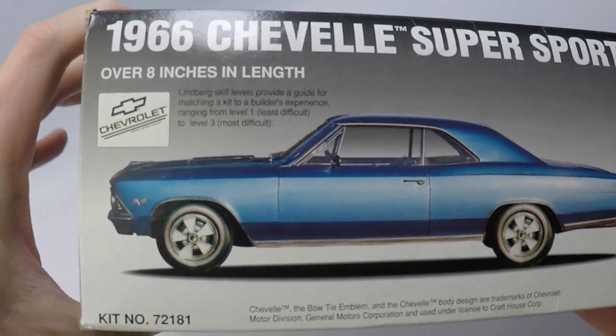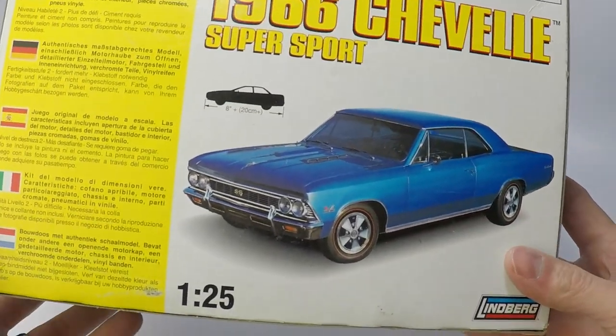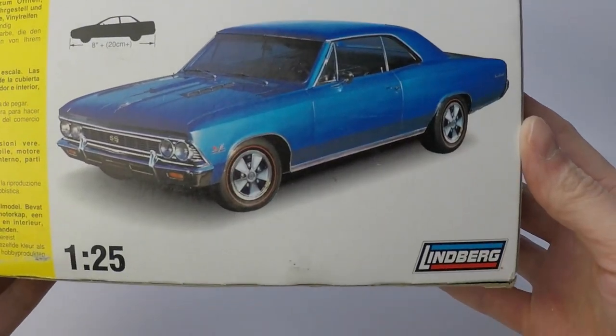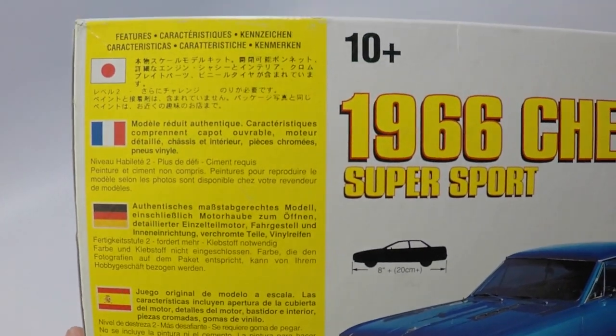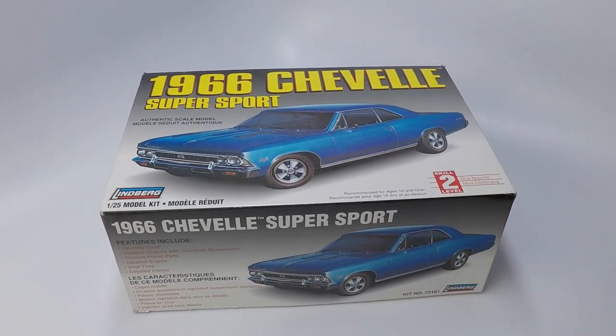Features of this kit include an opening hood, detailed chassis with complete suspension, chrome plated parts, a detailed engine, vinyl tires, and a well detailed interior. This kit is one of my all-time favorite kits to build, especially for all the aftermarket options out there for photo etched and 3D aftermarket parts to turn this into a pro touring or weekend warrior door car.